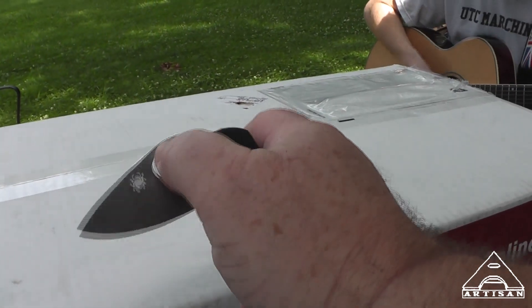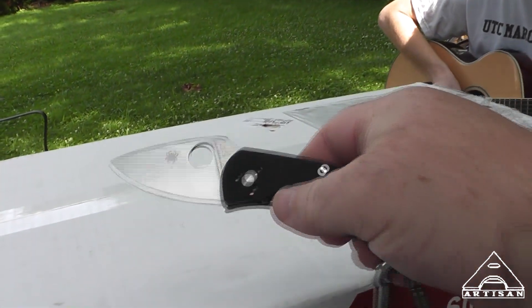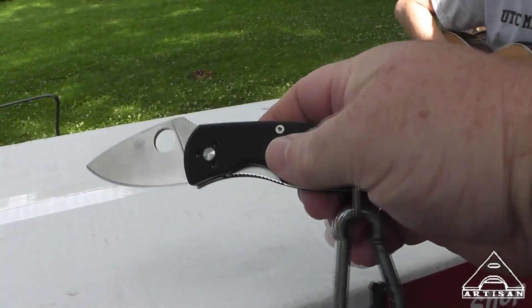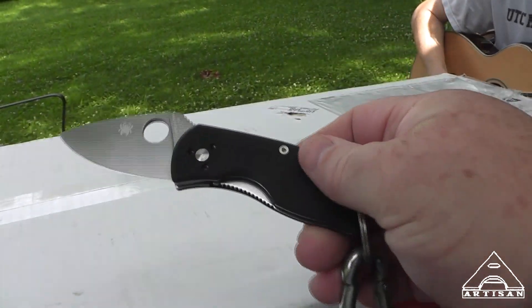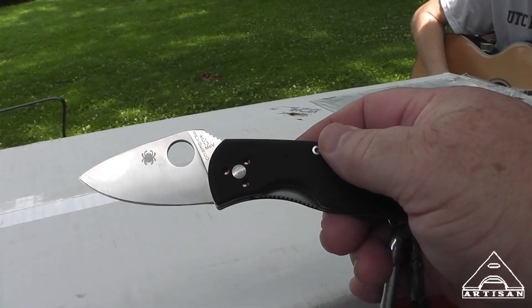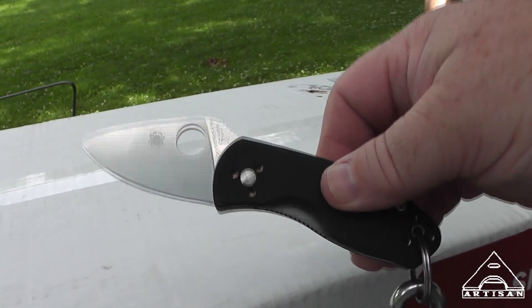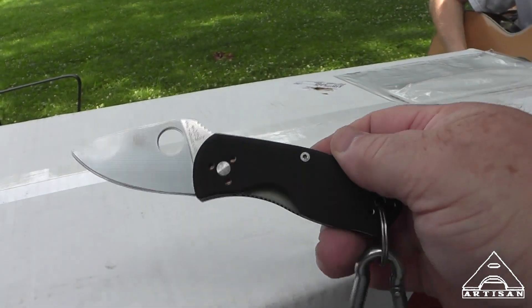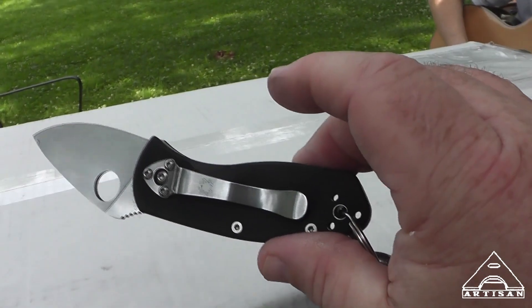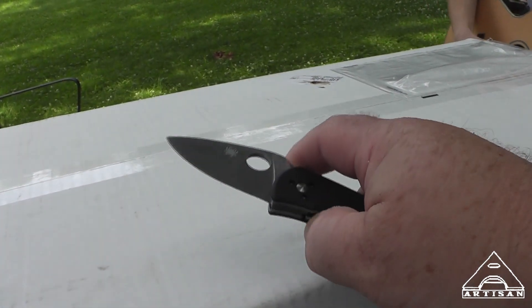I have my new Spyderco — I think this is the Ambitious. I've had it for about a week now. I haven't taken the clip off yet; I can't stand the clips. I've noticed that the build quality on the Spydercos, their cheaper models, seems to be a little bit lighter weight or not as good as the Kershaw cheap models.